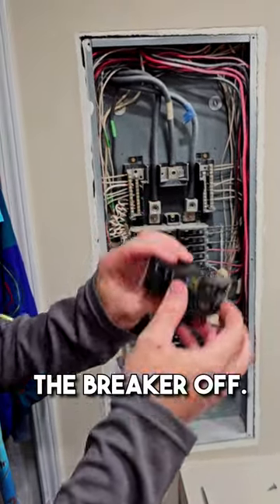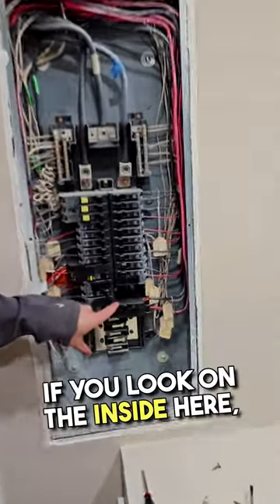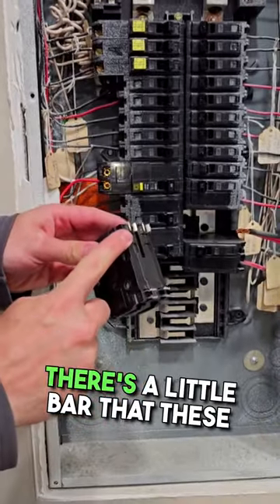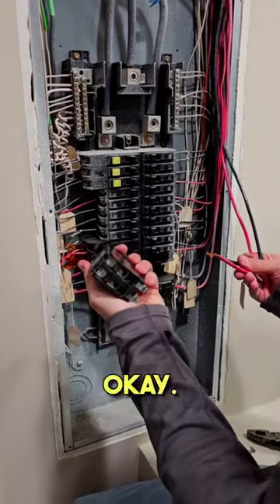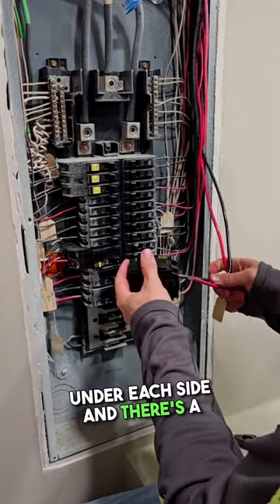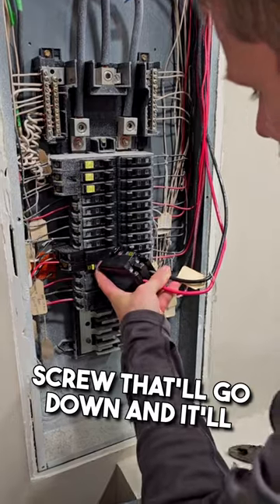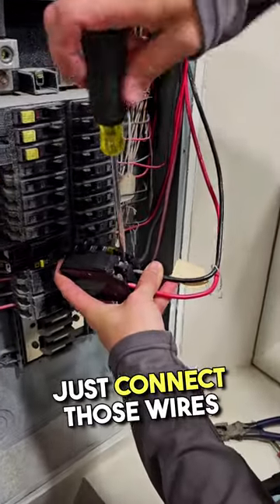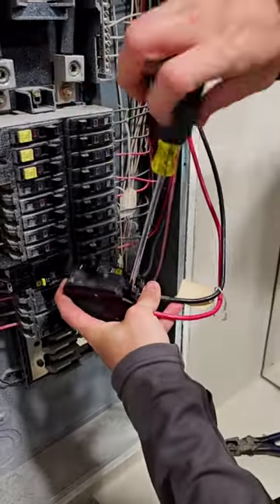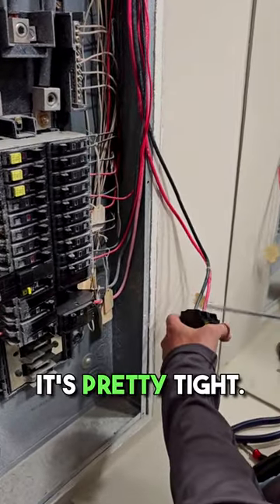So we're going to turn the breaker off and go ahead and pop it in. If you look on the inside here, there's a little bar that these are going to clip onto. With our new breaker in hand, we're going to insert our wires under each side — there's a screw that'll go down and connect those wires right into the breaker. You want to get these pretty tight.